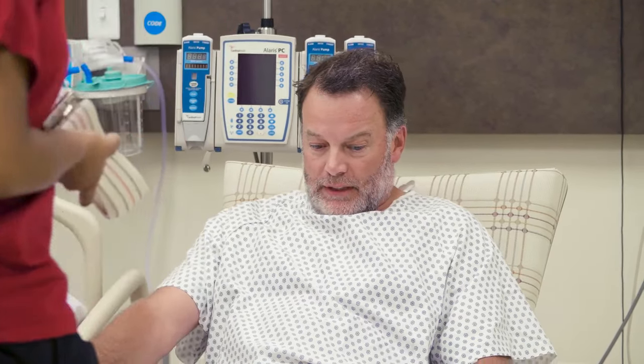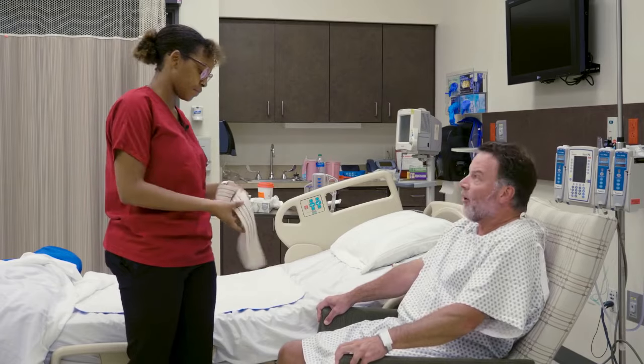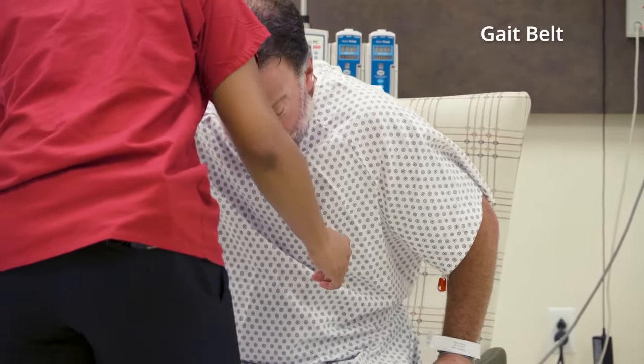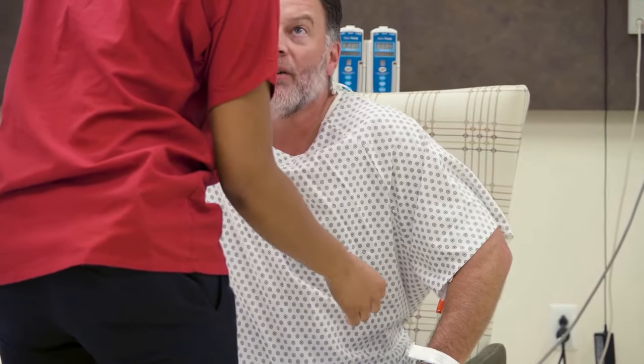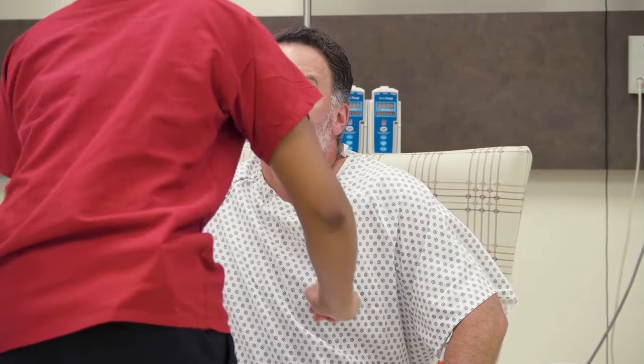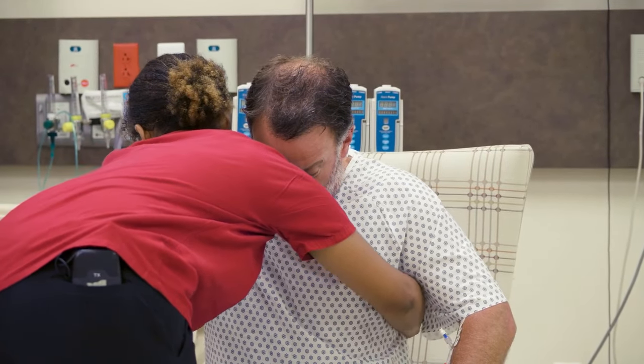Are you ready to get back to bed? Definitely! A transfer or gait belt is used to help nursing staff support a person who is unsteady or weak. This time is different than the way you got up before, so I'm going to place this belt around your waist.